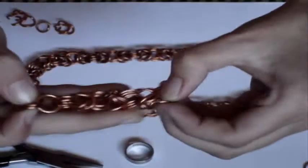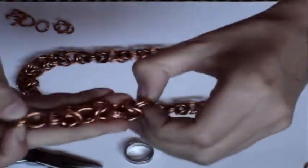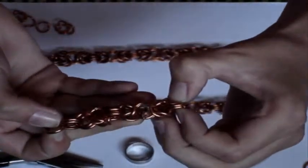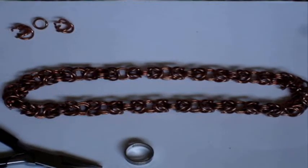Hopefully you know how to do that now. I'll show you this again — the Byzantine chain, excuse me. So now you have three rings, box, three rings, box, and it just continues on. You just keep adding on to it. Have fun making chainmail, and hopefully this helped you out. Thanks for watching. Fucking subscribe.